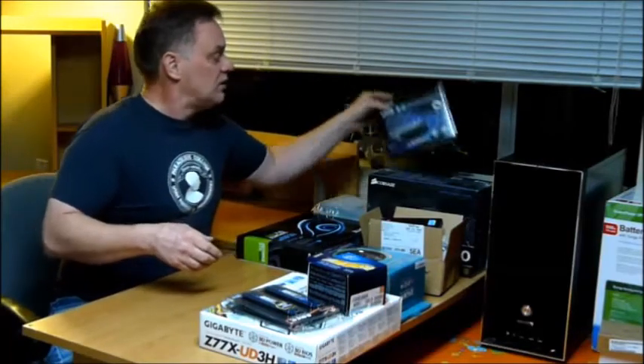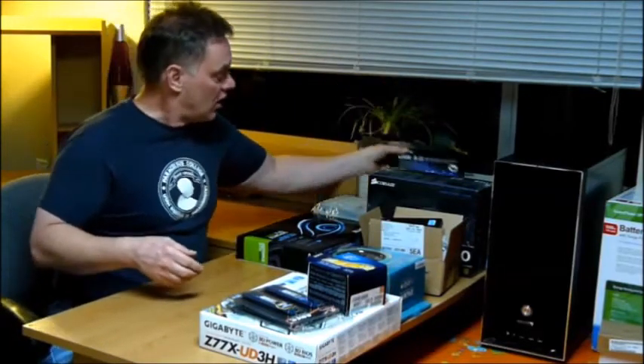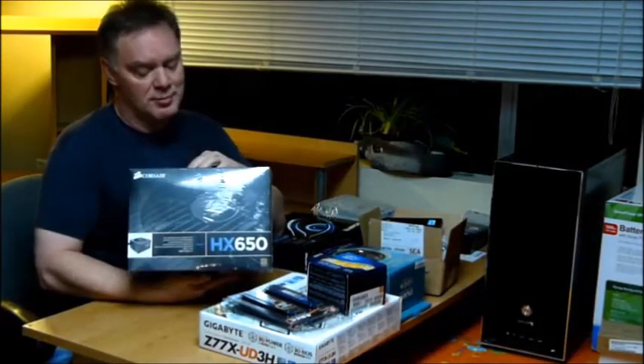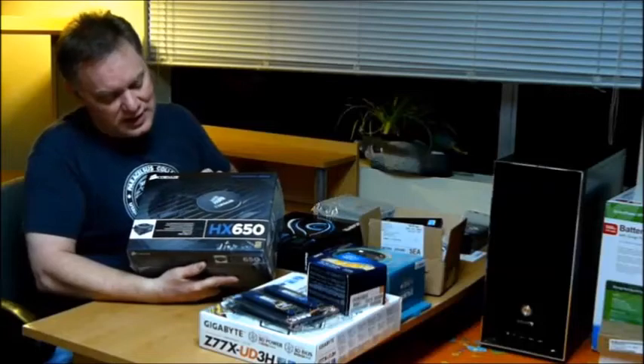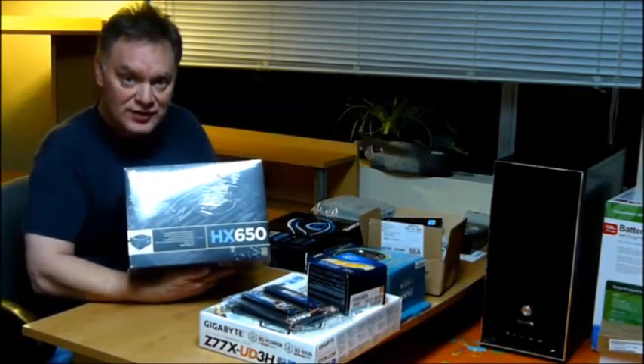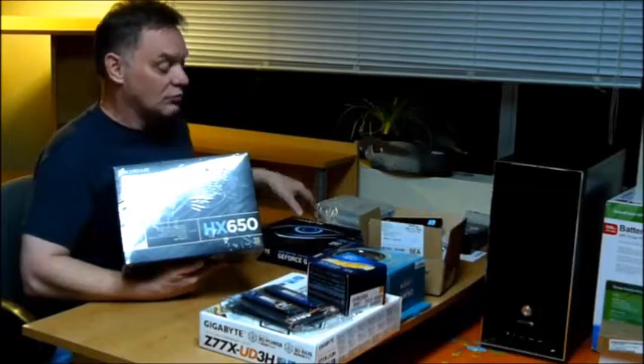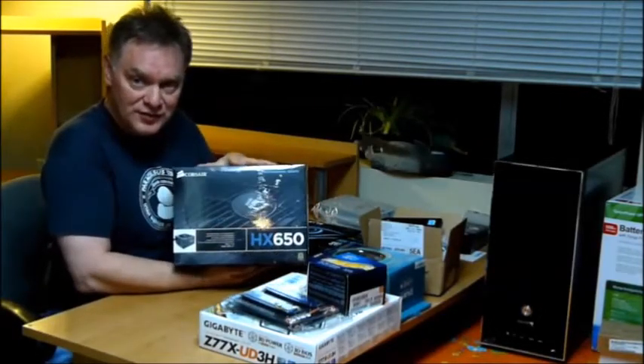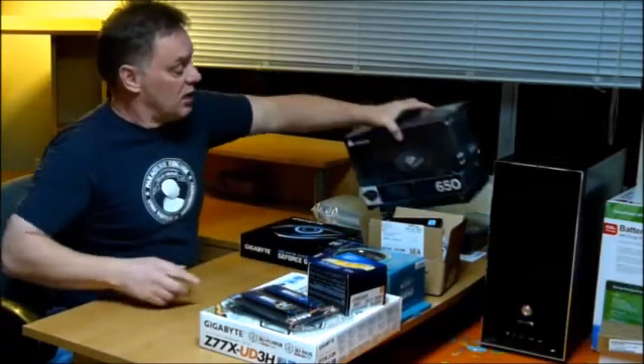A USB 3 card reader. The Corsair modular power supply — HX 650, 650 watts. When you add everything together, I'm still well below the 650, so this should be a great power supply for my build.